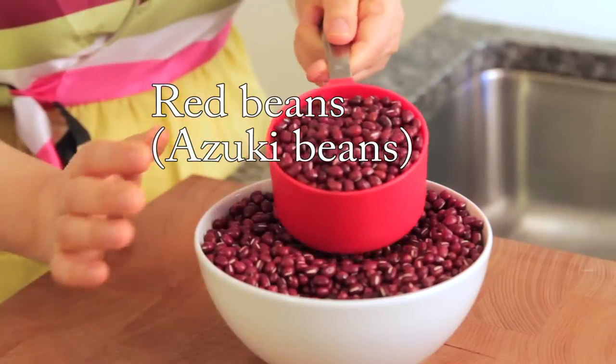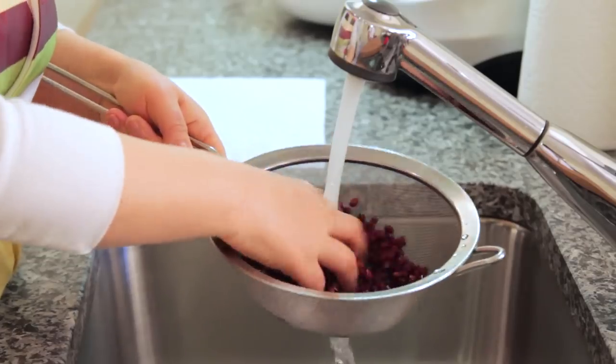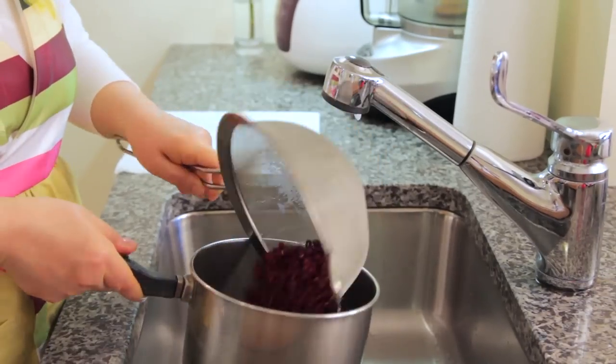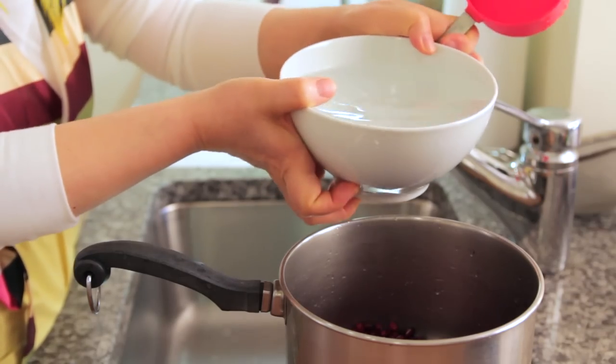First let's start with the sweet red bean filling. Azuki beans — we are going to use one cup. Let's wash this. Wash the red beans this way. Measure three cups of water and pour this into the pot.